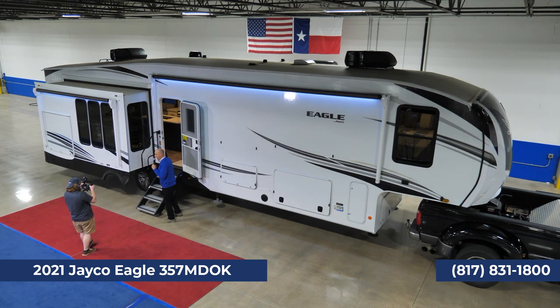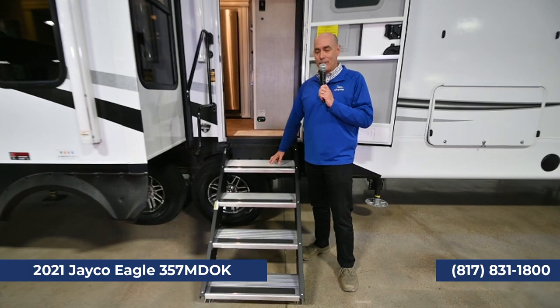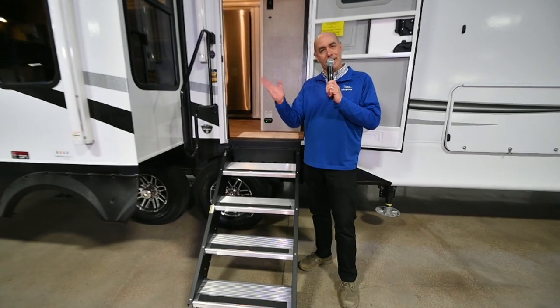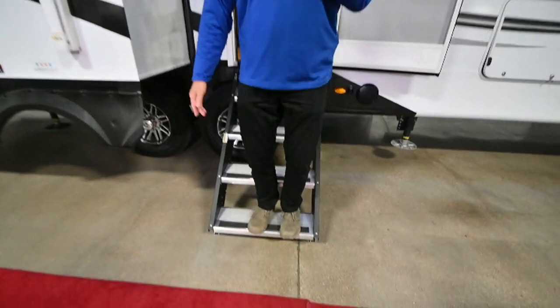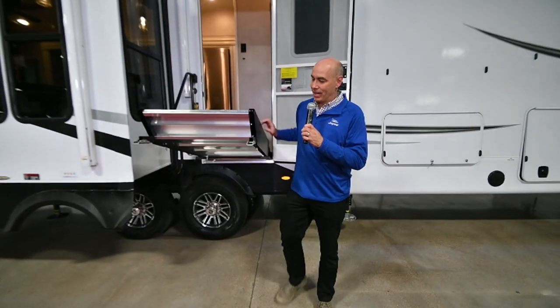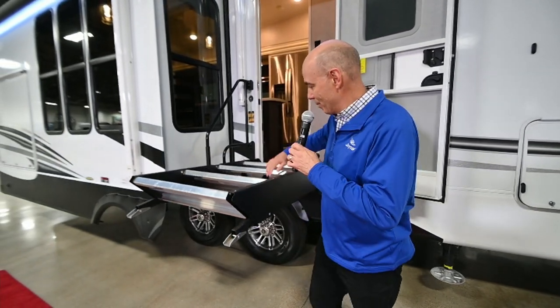I'm the early riser in our family, so I'm always the one sneaking out for coffee or whatever. With free-hanging steps, even with your jacks down going in and out of the coach, you're going to get a little bit of movement. With these, solid contact point to the ground — it's not moving the coach at all. And if you're on uneven ground, these feet adjust up and down so you always have a good contact point.